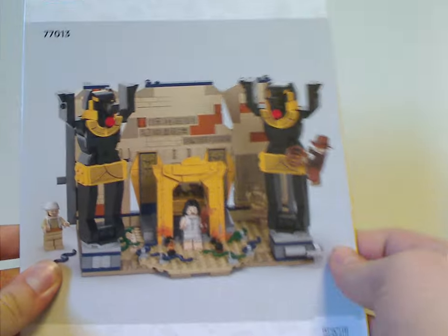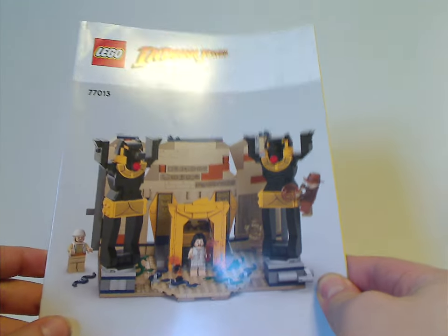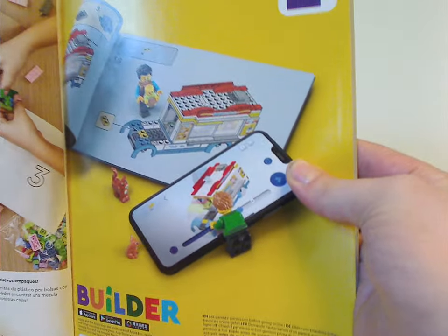Now onto the manual, which has quite plain renderings like we've been seeing since last year. They mention how they're turning over to paper bags and also an ad for the builder app. On the back, there's a note about an online survey, and then all the pieces that come with the set.